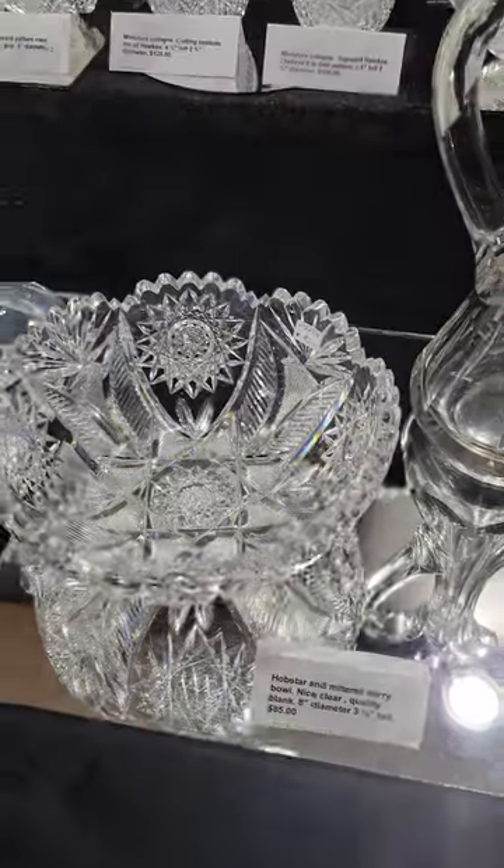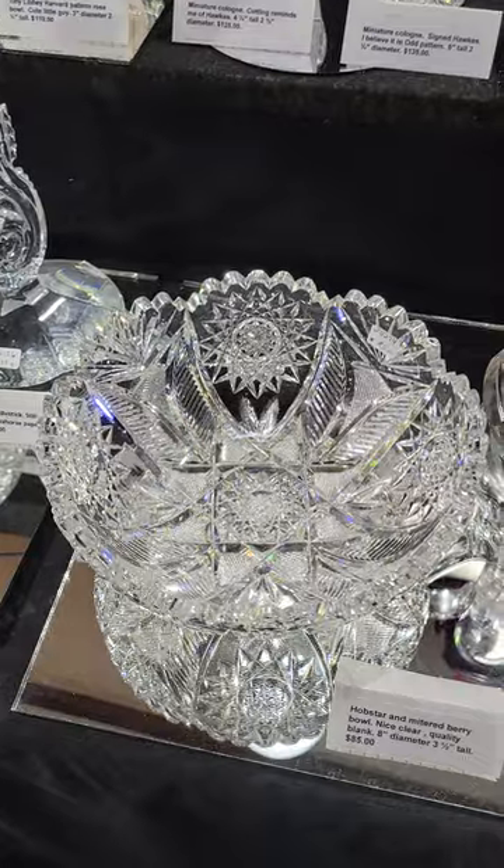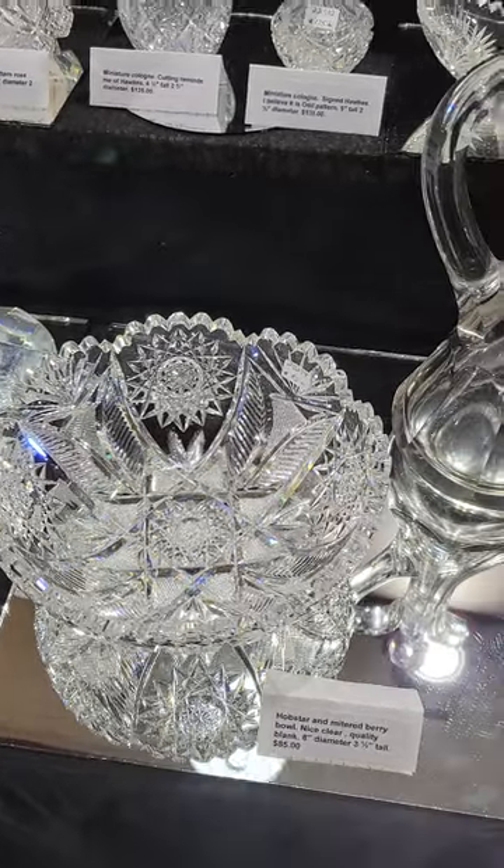Another nice hobstar bowl. Nice blank. Clear glass. Eight-inch diameter. And it is $85.